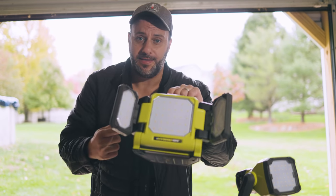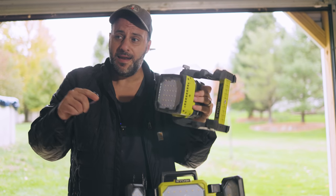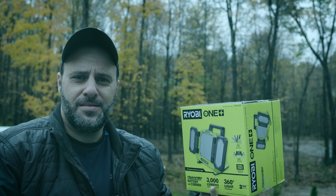Thank God I had these things. Listen, it's Halloween tomorrow and I caught something on film that I never thought I'd see in my lifetime. Thank God I had my video camera. Let me show you what I'm talking about. So today we're looking at some brand new Ryobi lights - it's the scariest tool review ever.